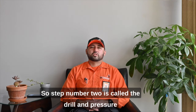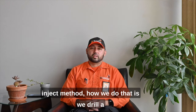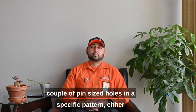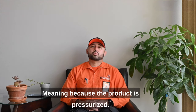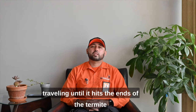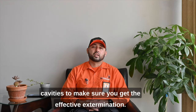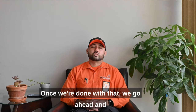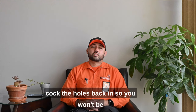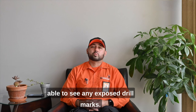Step number two is called the drill and pressure inject method. We drill a couple of pin-size holes in a specific pattern — either a W or a domino — and then pressure inject. Because the product is pressurized, once we start injecting it's going to keep traveling until it hits the ends of the termite cavities, ensuring full extermination. Once we're done, we caulk the holes back in so there are no exposed drill marks.